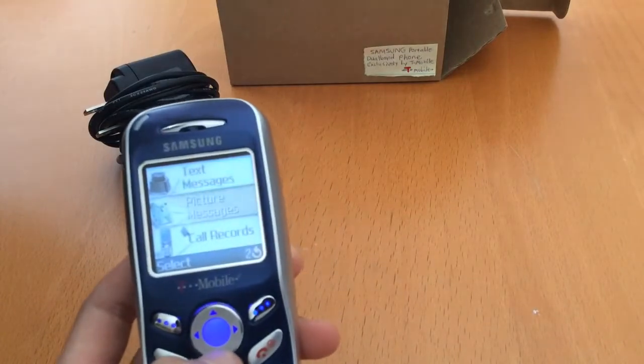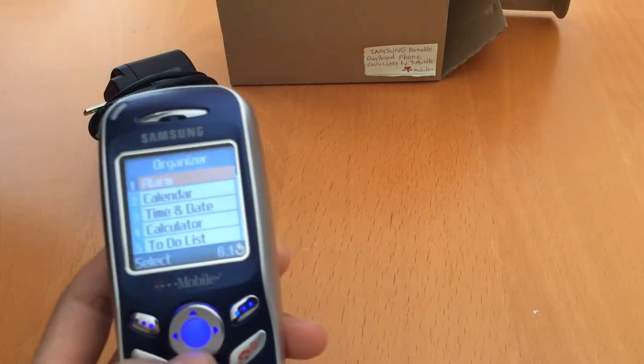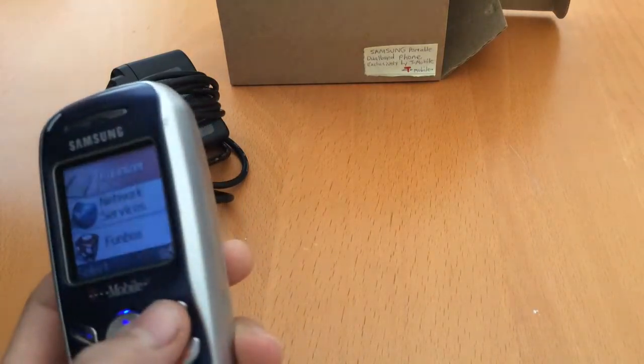Call records, picture messages, sound settings, phone settings, organizer. You've got alarm, calendar, time, date, calculator, to-do list, voice memo, and currency exchange. It's pretty cool.